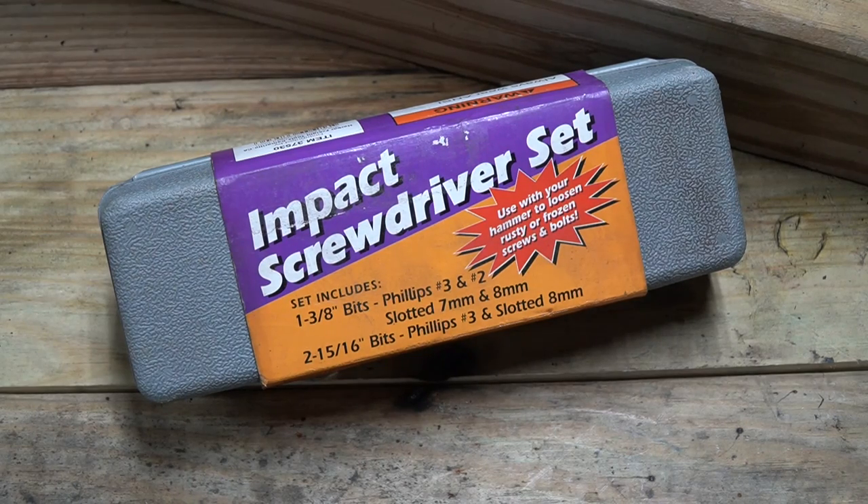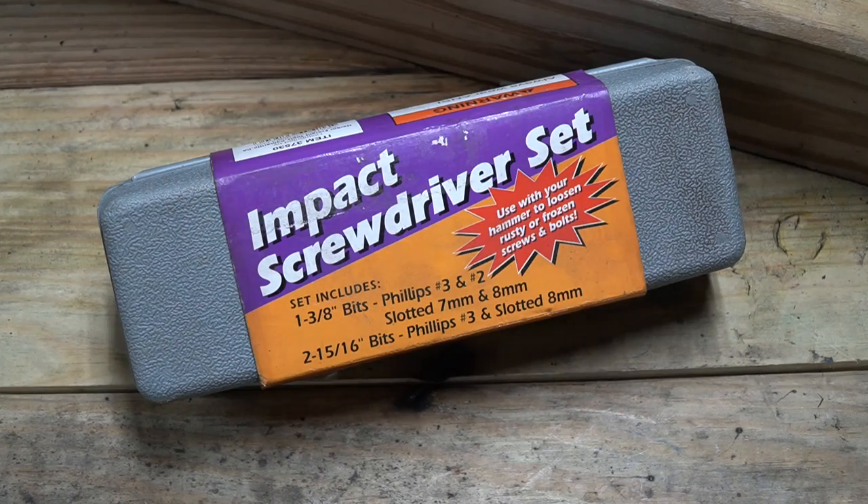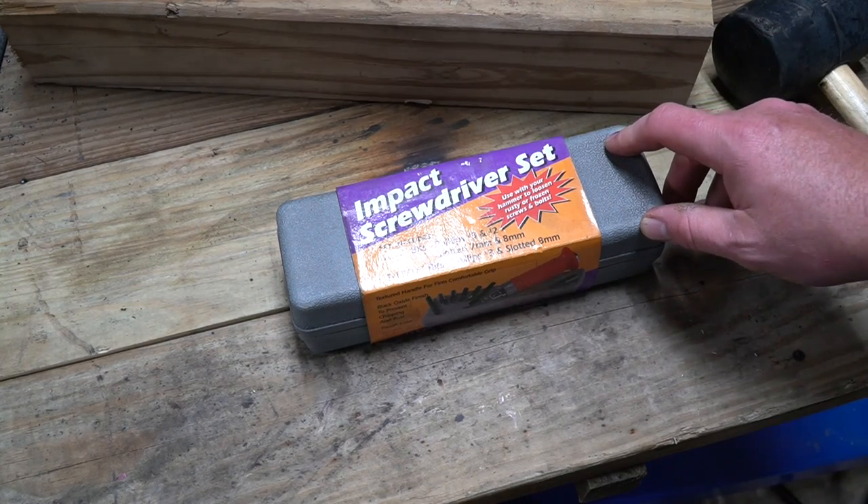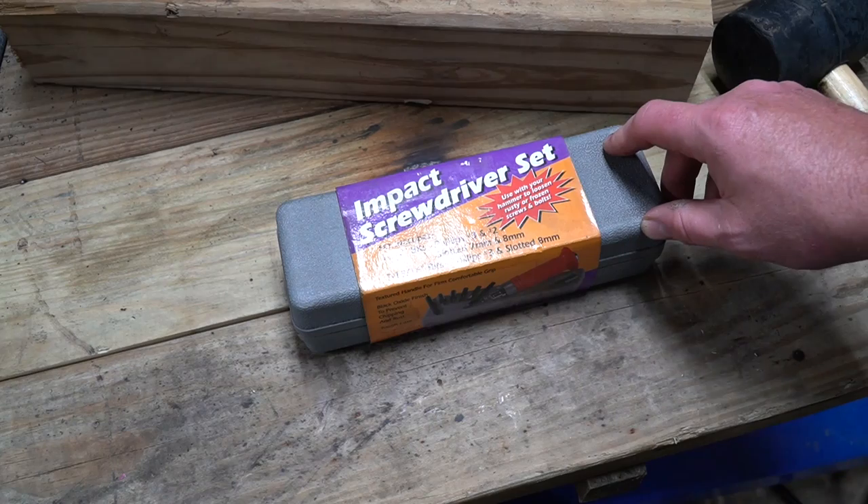New Tool Day Tuesday. Today is the day that I share with you guys a unique or useful tool that I think is worth taking a look at. Maybe it's something you'll want to keep on hand. Now this is definitely one of those tools that you're not going to use all the time — in fact, it's one of those tools that you'll hardly use. But those moments where you really need it, you're going to be happy that you have one.